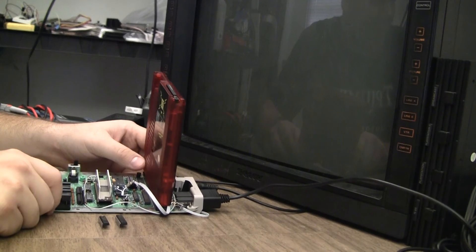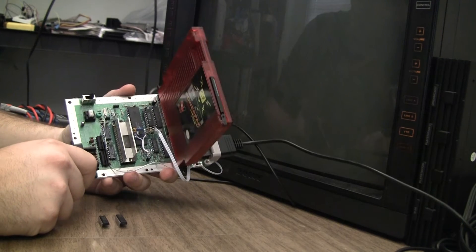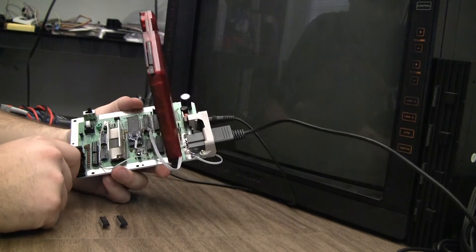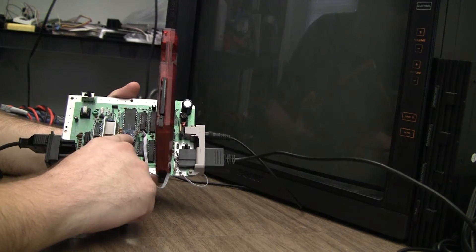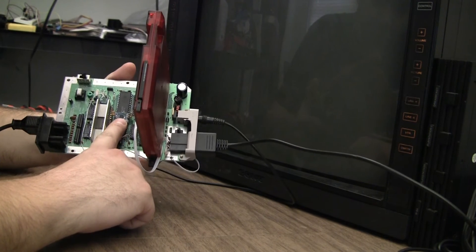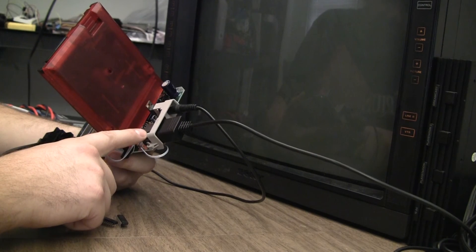It's been a couple months since I started this video, but I wanted to finish it today. What I have is an RGB modded top loader. This is the RGB PPU NCS2553 amplifier, and I'm going to put a multi-out connector on it.